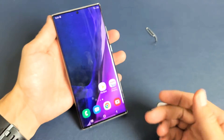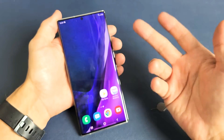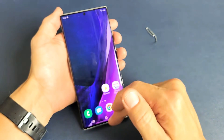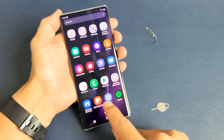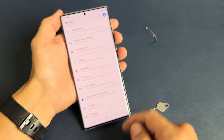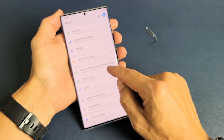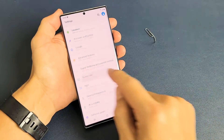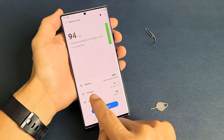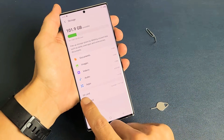Now give it a second to find your SD card. In the meantime, we can navigate to settings because we're going to format it as well. Swipe up, tap on Settings, then go down to Device Care and tap on it. Then tap on Storage, and now you can see the SD card in here.